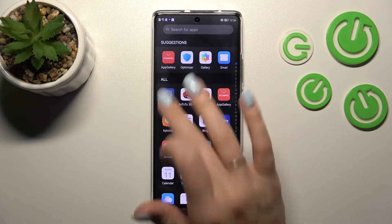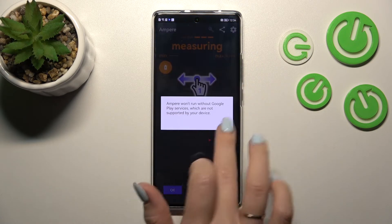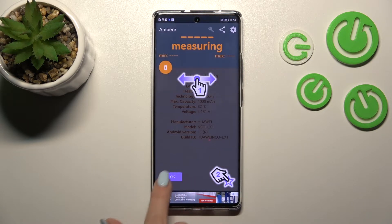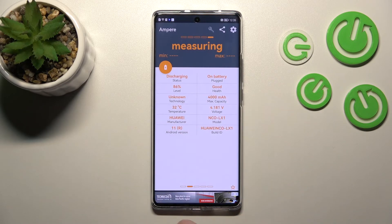After that, let's open the Ampere app. Click yes to agree, click close, tap okay, and tap okay again. Here we can see information about our device's battery health — in my case it's good.